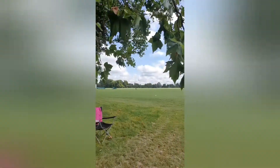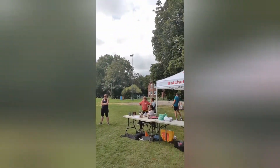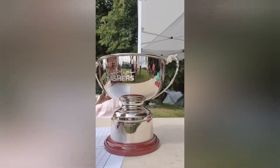Morning — backyard ultra, we're ready to go in six minutes! This is gonna be fun. Let's see the trophy — this is the trophy. Nice, right?